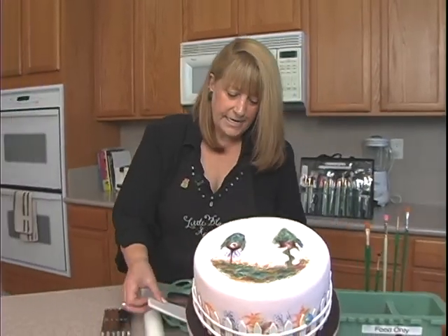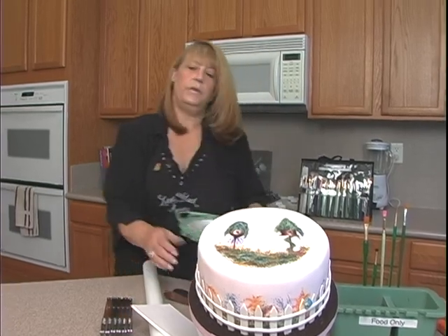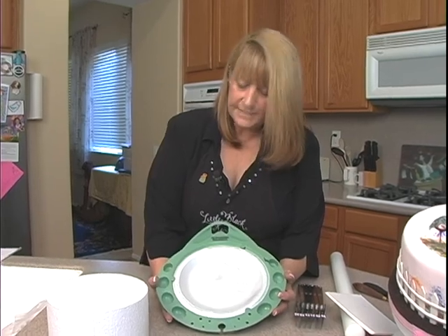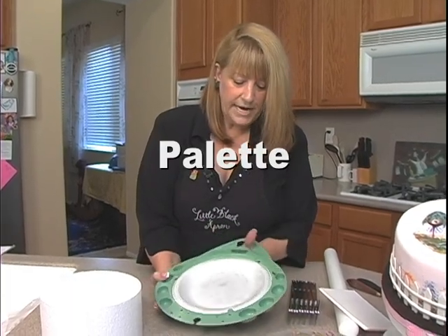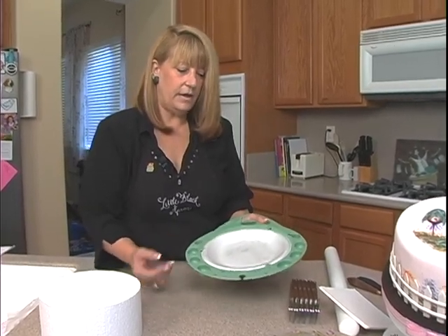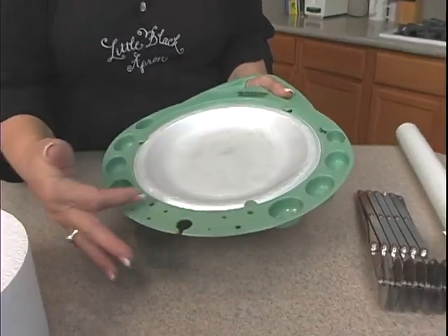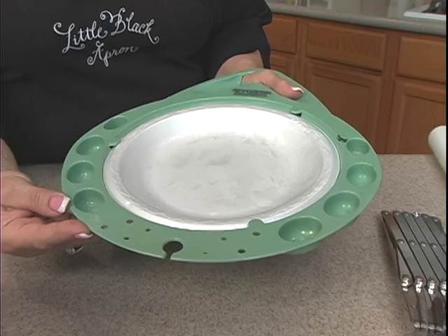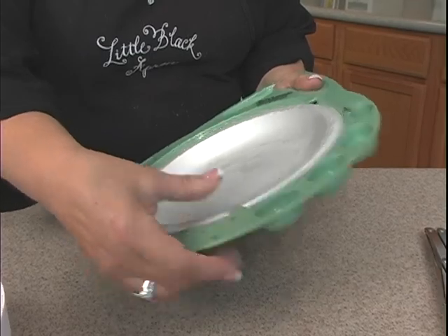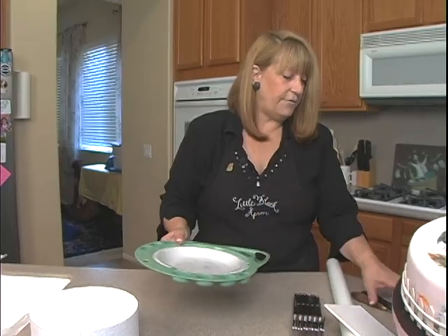The other thing you're going to need is a styrofoam plate — this works out really well. This palette is part of the one-stroke family of tools. When you're doing a lot of painting it's great: your thumb fits in there, there are little wells you can use for water, and there are little holes where you can rest your loaded paintbrushes. The styrofoam plate just snaps right into it. If you don't want to use that, you can just use the styrofoam plate on its own.